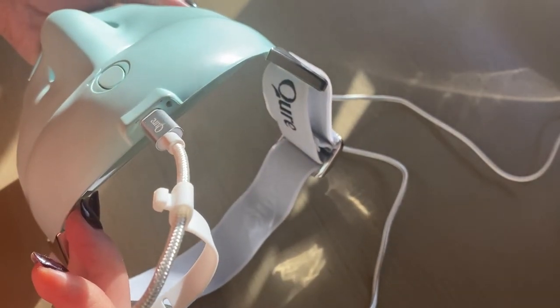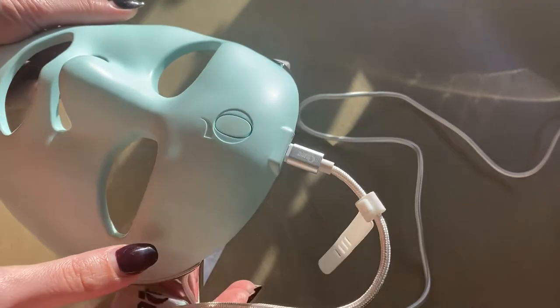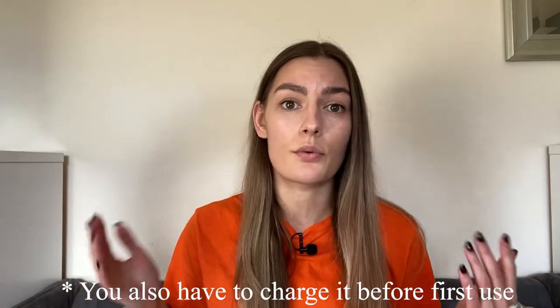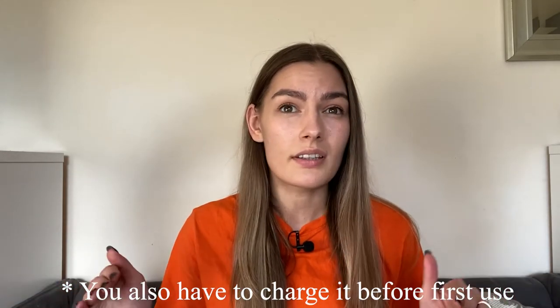...that red light never changes to green or white to show you the device is fully charged. But so far in this past month of using it every day, I only needed to charge it once, and I only did it for two hours and it was fine.